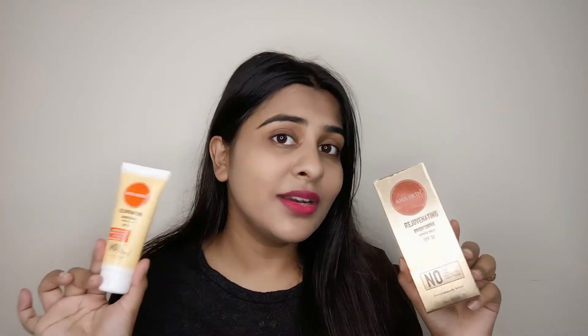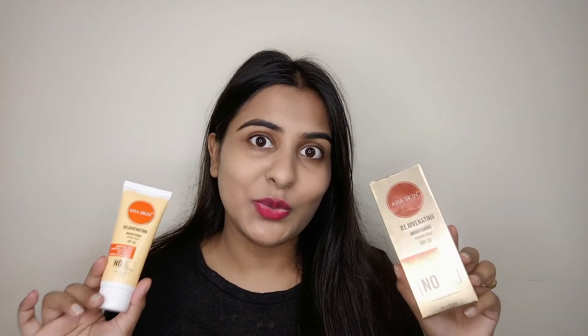If I talk about the ingredients of this cream, there are a lot of good ingredients in it — saffron, aloe vera, lemon, almond oil, and also tea tree oil. Overall the ingredients are very good.